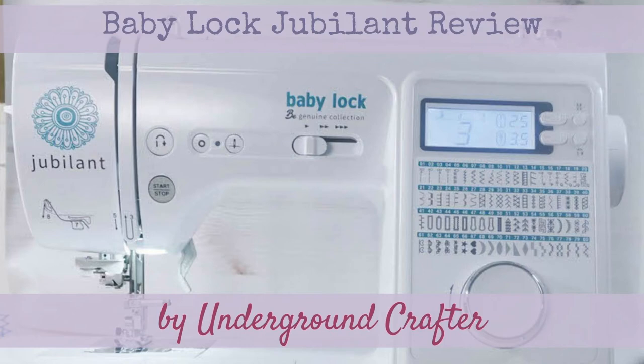This is Marie from Underground Crafter and today I'm sharing with you a review of my Baby Lock Jubilant sewing machine.